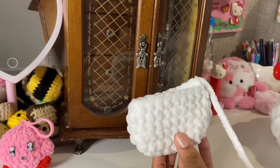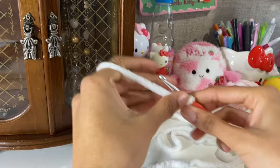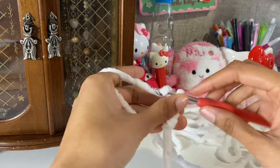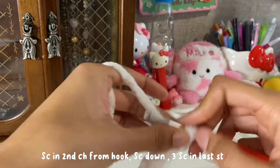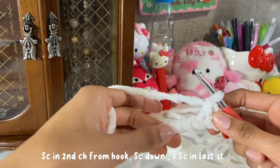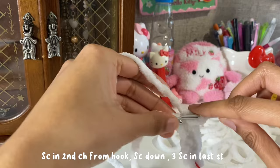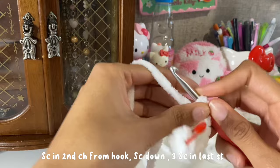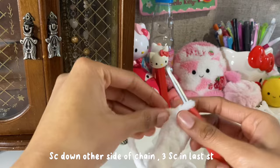Now let's get started on the earmuffs — you're going to be making two of these. For the earmuffs, we're going to chain eight. Once we finish our eight chains, we're going to single crochet in the second chain from the hook, and put a stitch marker there so we know that's our first round. Then single crochet down the rest of the chain, and in the last stitch do three single crochets. Then single crochet on the other side of the chain and do three single crochets in the last stitch.